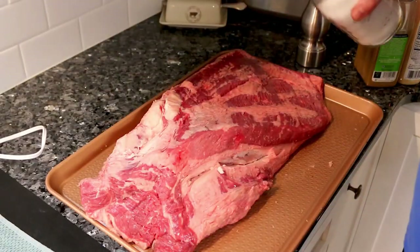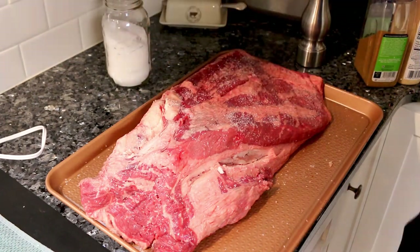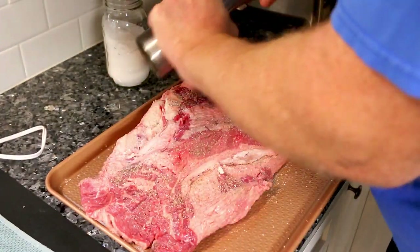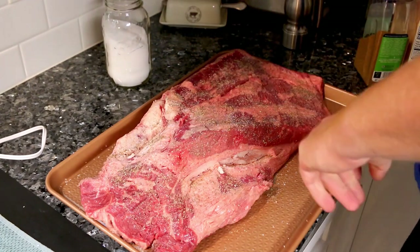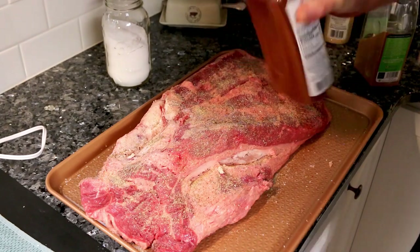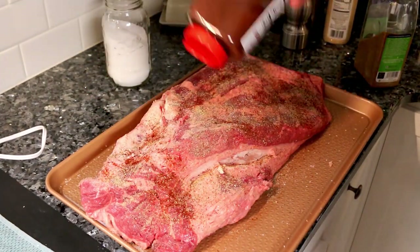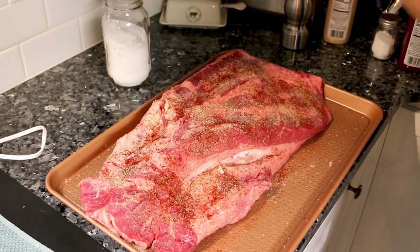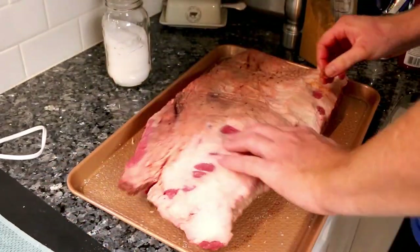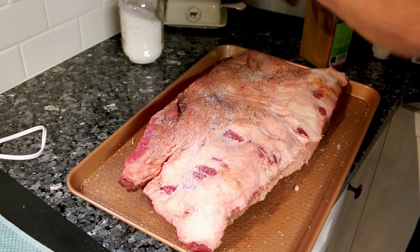Once he's got the fat trimmed off, he's going to start seasoning it. Here he's putting on a little kosher salt, a little fresh ground black pepper, some garlic, chili powder, and cumin. Then he's going to take that and just kind of rub that in, flip it over on the other side, and repeat the same process.